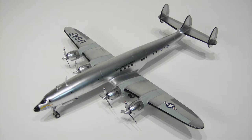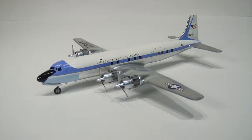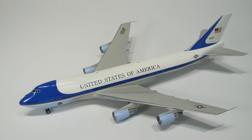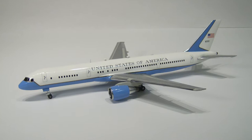Next was my first group of kits, the remaining four propeller-driven planes: the VC-54C Sacred Cow, VC-121E Columbine III, VC-118 Independence, and VC-118A 3240. The second group comprised the three largest jet-powered aircraft: the VC-137C Air Force One, the current VC-25A Air Force One, and the U.S. Air Force C-32A Air Force Two.